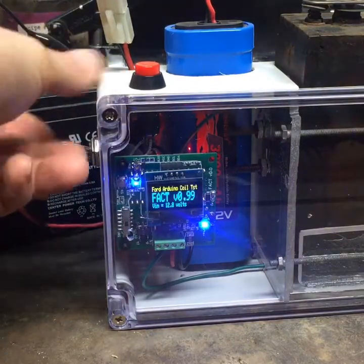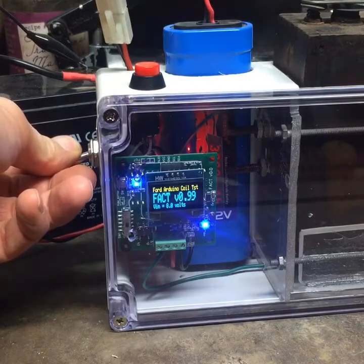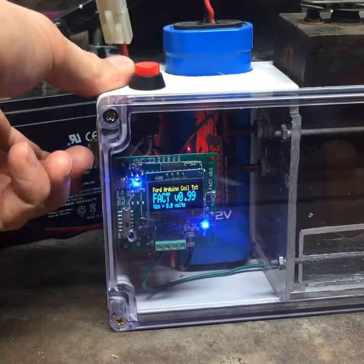Here it is finally all put together. I have it set up with a switch where you can either go from the small remote-control battery to the larger 12-volt LED battery. The lead battery is at 8.8 volts and the other one is about 8 volts, so that gives me an option of testing at two different voltages.